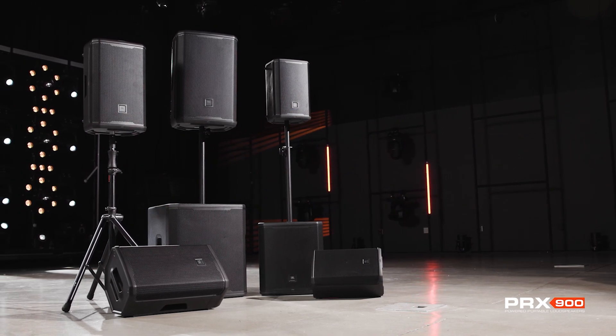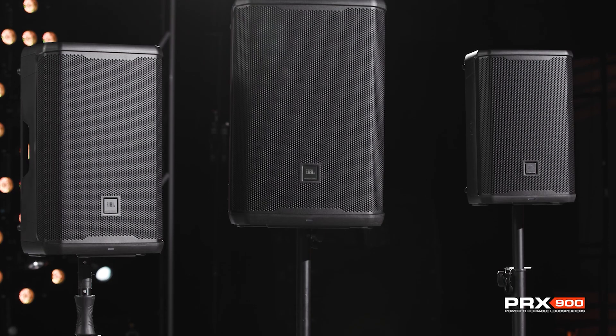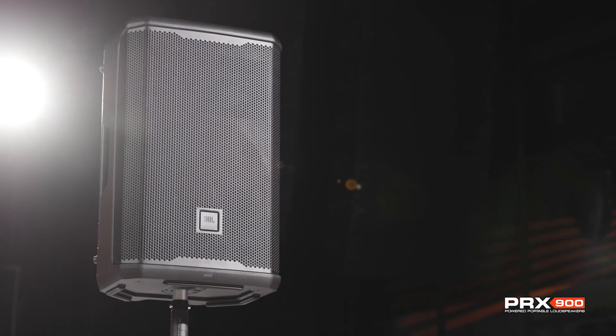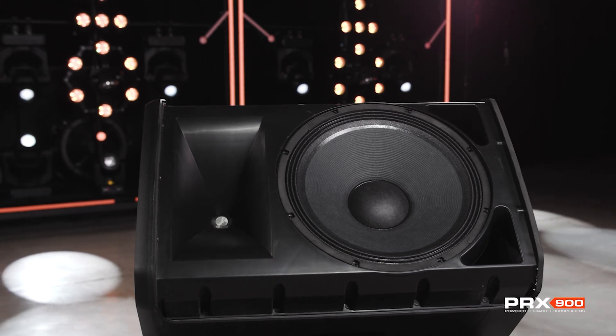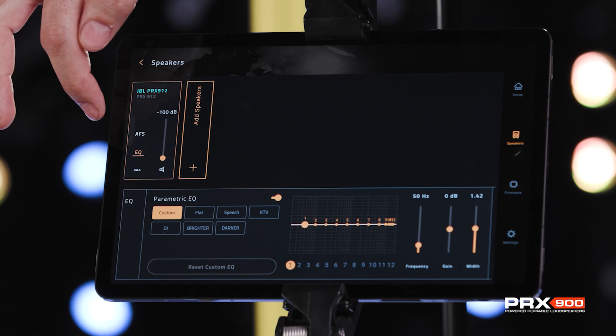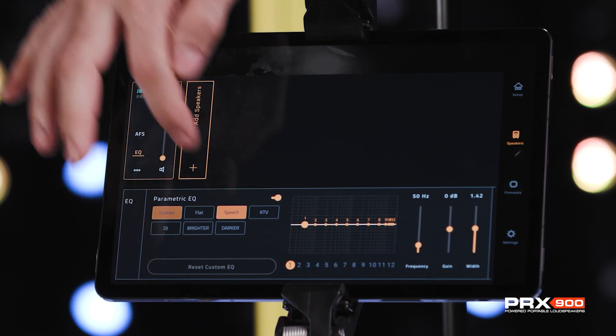The JBL PRX 900 series speakers take portable PA performance to a new level with advanced acoustics, professional DSP, unrivaled power performance, and complete control with the JBL Pro Connect app. Today, we're going to show you how to factory reset your speaker.